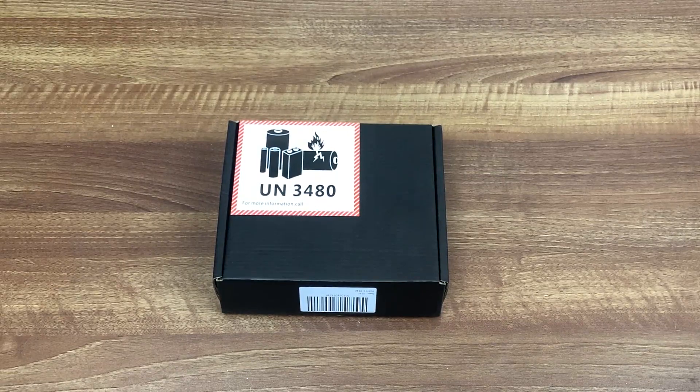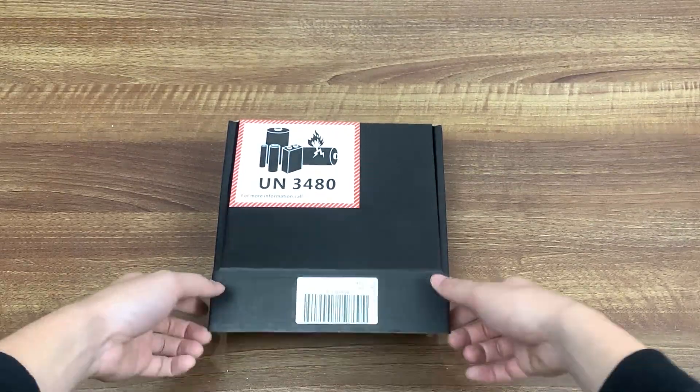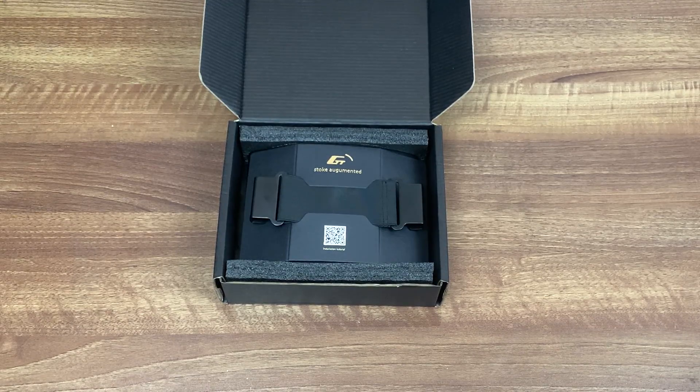Today we are going to install the GT40 on the Pint and I am going to show you how to do it step by step.